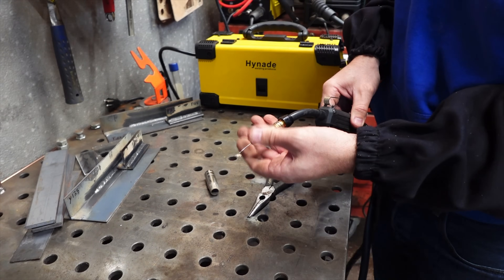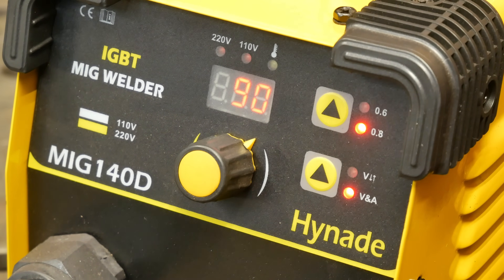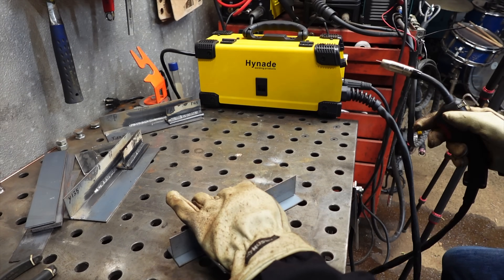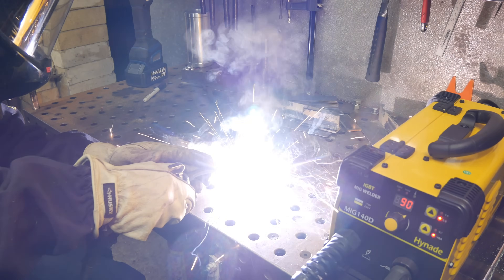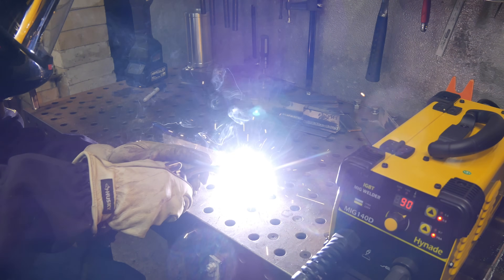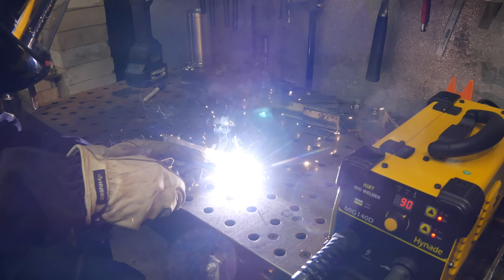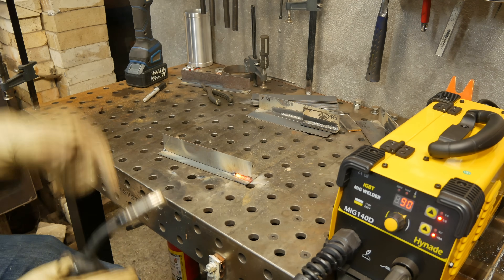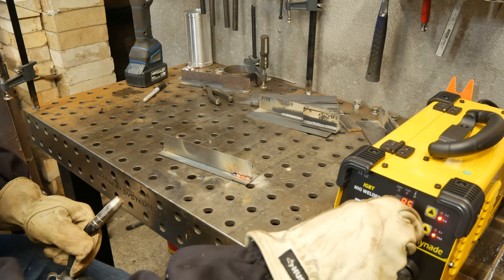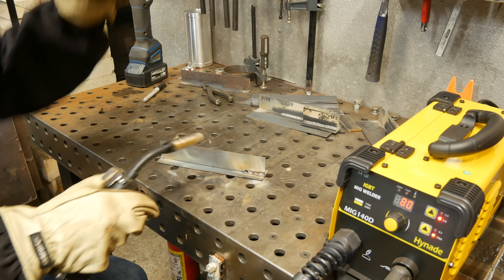I'm setting up the Hynide to 90 amps just like I did with the Yes Welder, but as soon as I start welding I could tell 90 was just too hot — it was going to start burning through. Sure enough, it burnt through on that one, so I cranked it down to 80 amps to weld this 14-gauge steel, and it definitely worked a lot better at 80.